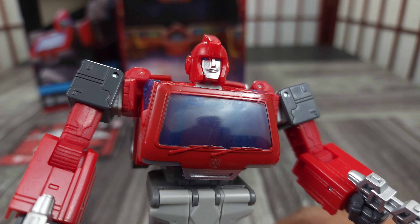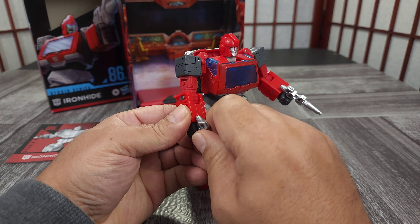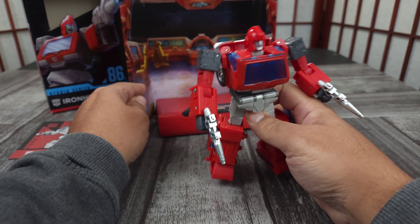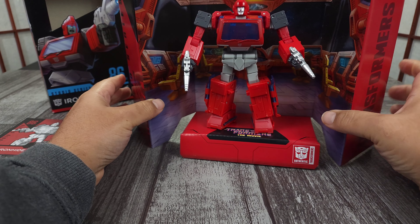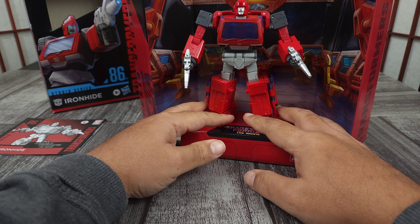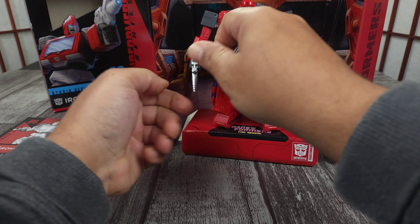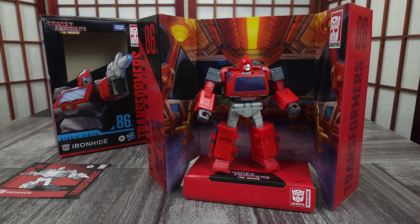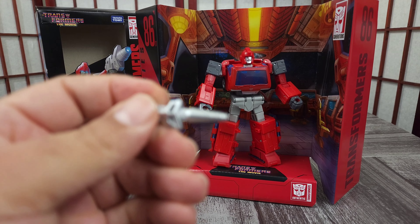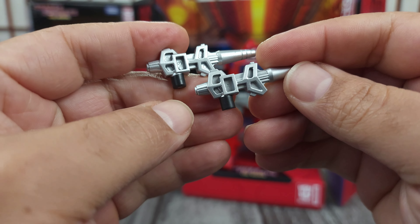So with that said, the face sculpt — it's okay. He looks kind of uninterested, as Ironhide was. Something about his face; I guess maybe it's accurate but I don't know. Let's look at accessories and throw him on his backdrop — looks like he's in the Ark, as he was. Let me put him back there and show his guns — two identical guns.